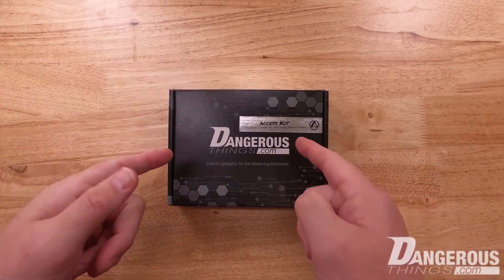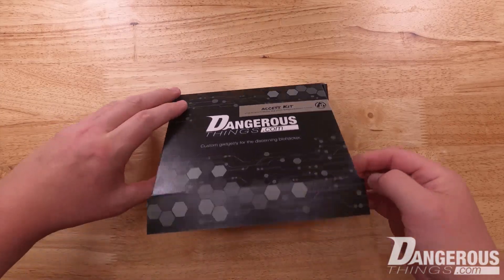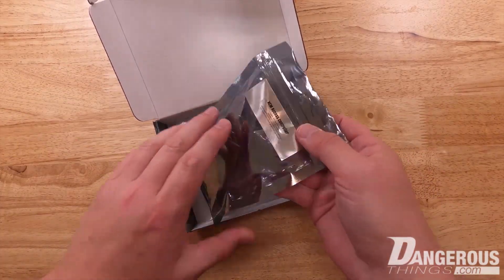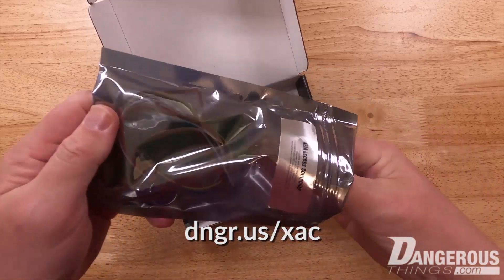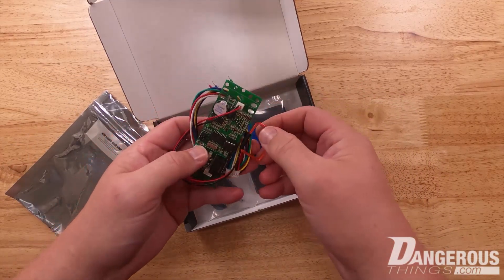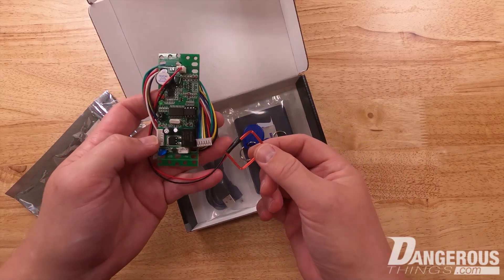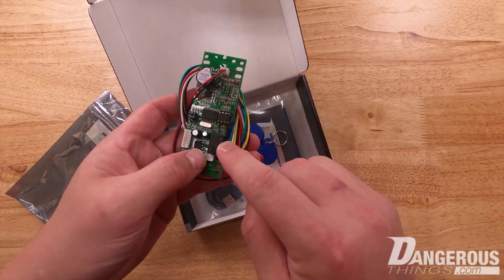This is the Dangerous Things Access Kit, an add-on for different products and value bundles. Inside we have two very important devices. The first one is the XCM Access Controller — a standalone circuit board module that has both a reader and memory included. You can add up to 50 different tags to it, and this board will read the tag ID, compare it against its authorized list, and if it's authorized, it will activate the relay.